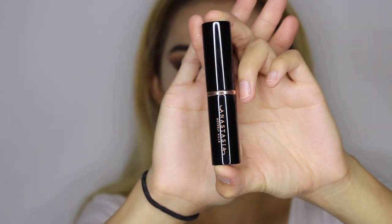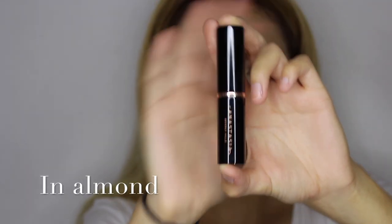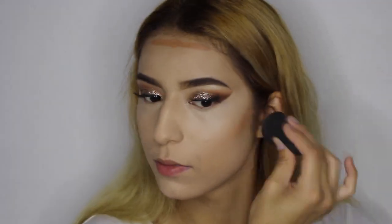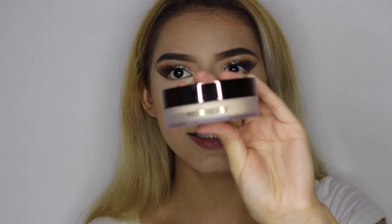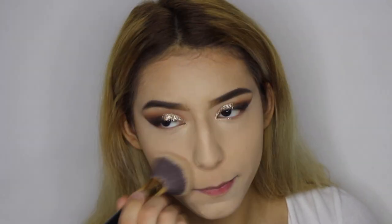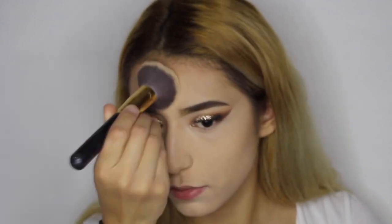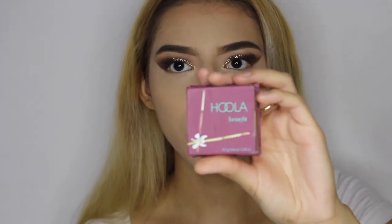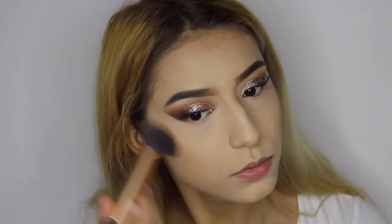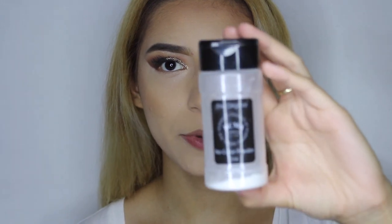For cream contour, we're going to go ahead and use the Anastasia Beverly Hills Stick Foundation in Almond. Then I'm going to set my face with the Hourglass Translucent Powder. Now I'm going to go ahead and bronze with the Hoola Bronzer by Benefit, and then bake with the Ursula Maine Eau Claire Powder.